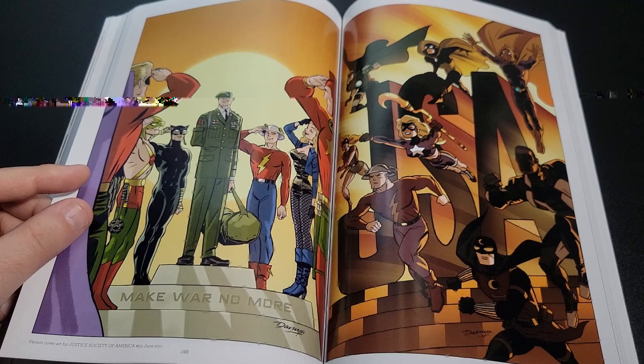Let me know down below if there's another art book you want me to check out — like I said, I didn't know about this one, so there's probably plenty more I don't know about. Let me know what you thought of the Art of Darwin Cooke. Make sure to like, comment, subscribe, and hit the notification bell so you know when we do live streams. You all have a super slumber. Thanks, bye.